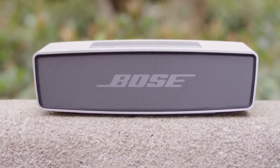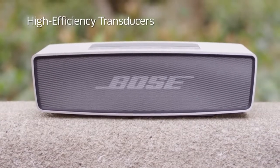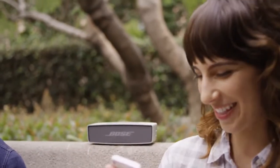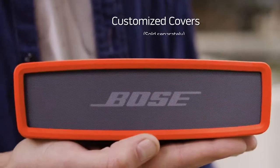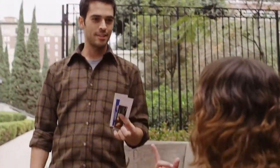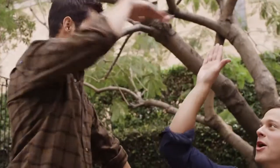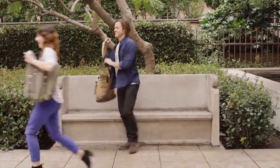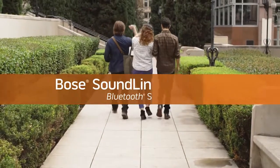It's packed with Bose technologies like high-efficiency transducers and dual-passive radiators for deep low notes and powerful performance. You can even customize it with a cover that fits your unique style. The Bose SoundLink Mini — just grab it and go, and enjoy better sound in the palm of your hand.